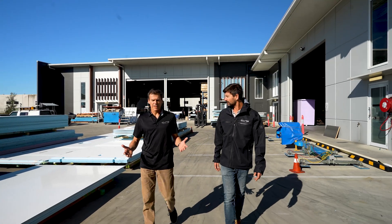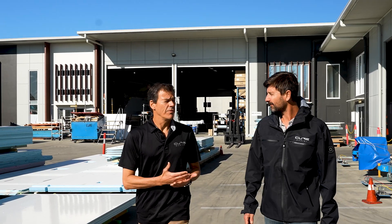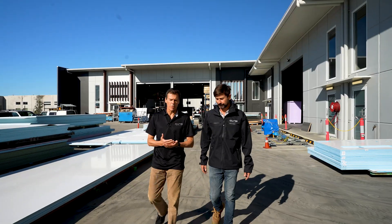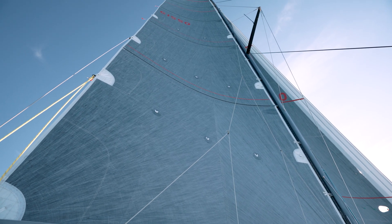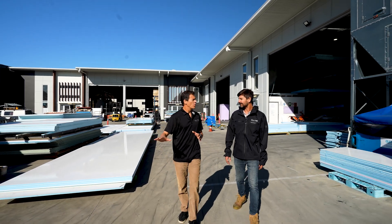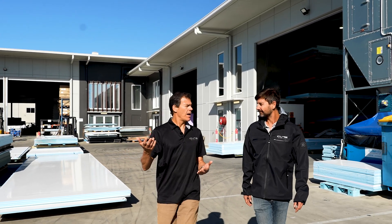We went through the design process and we realised that e-glass just didn't fit the bill — it was not going to be an option for us. It didn't deliver the strength, light weight, and rigidity we needed out of a performance yacht, so it had to be wiped off the board. All boats from now on will be carbon.